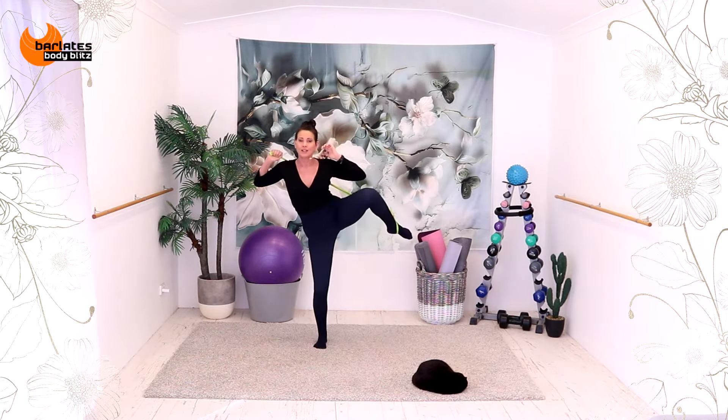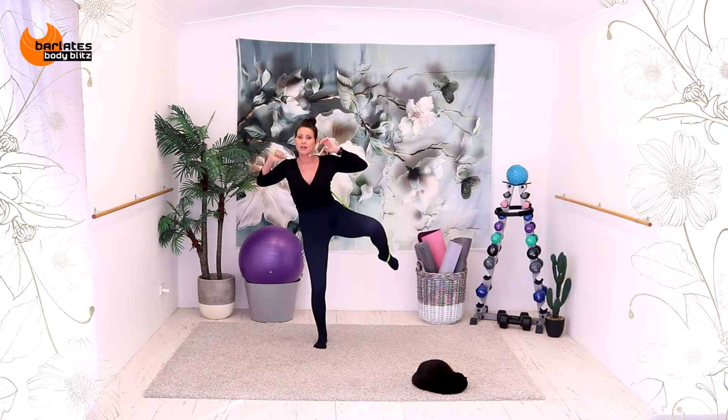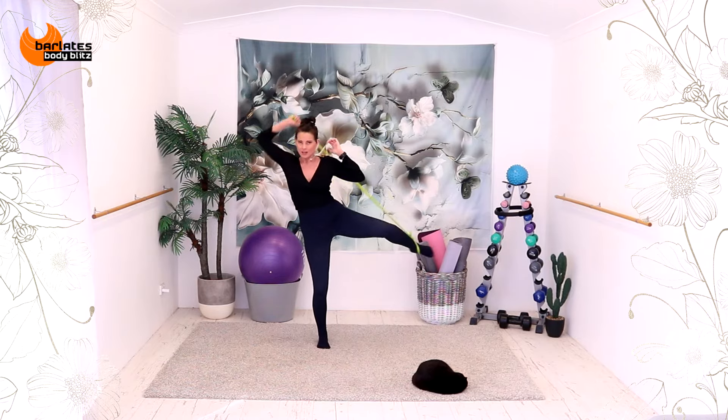Four more. And three. Can you get your elbow all the way to your thigh? Two. And one. Can you stay up here? Little tiny crunch, crunch, crunch. Come on, I know it's hard. Six, five, four, three, two, one. Awesome job.